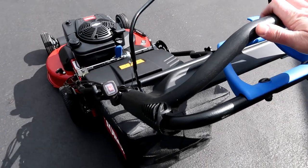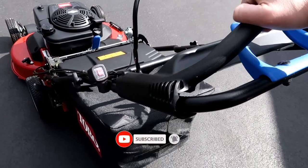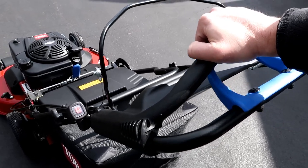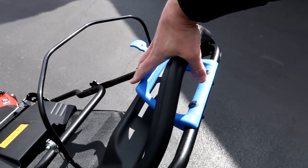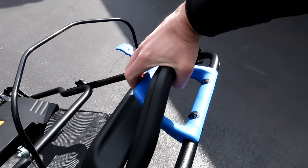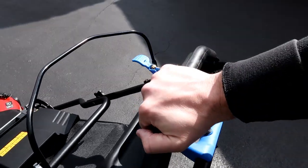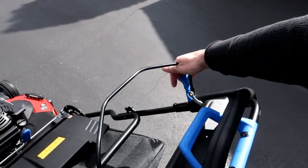It's got a personal pace control speed system, which is really cool. It seems a bit tricky to get going at first, but once you get used to it it's actually pretty nice. Because I have a lot of hills in my yard, being able to push it up a hill or let it coast down at its own pace is really nice — that way it's not just one speed and I'm not chasing the lawnmower down the hill.